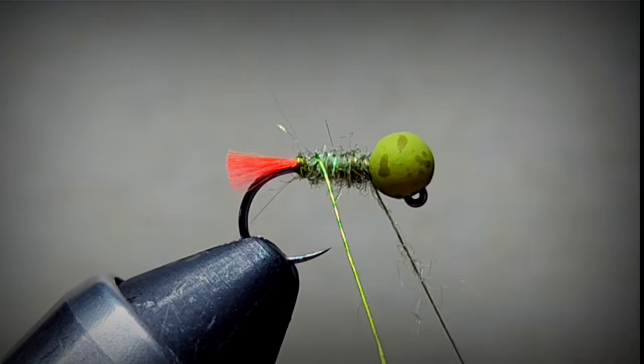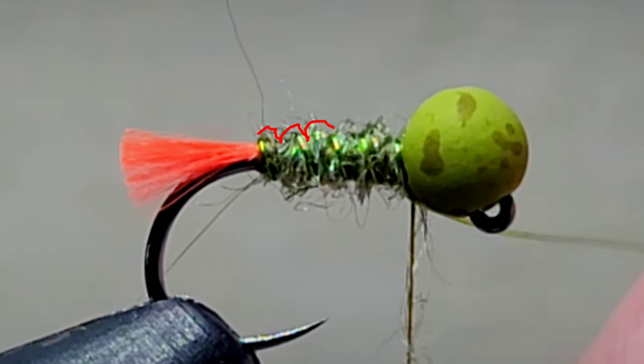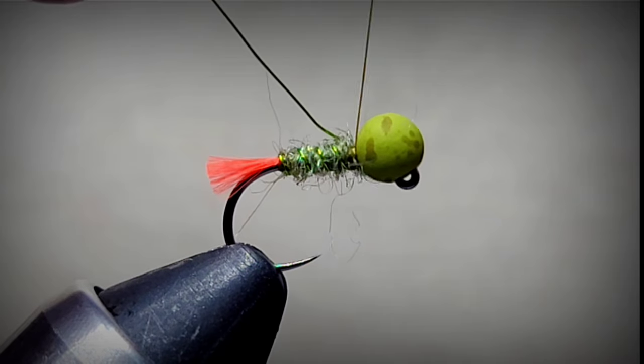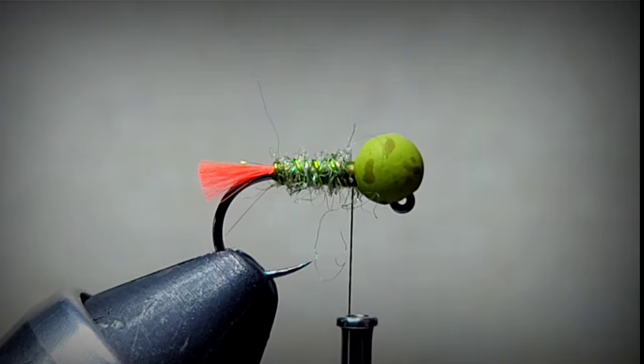Now we're going to counter-wrap our wire. What this wire does is it gives the fly some segmentation and it adds some durability. Go ahead and capture the wire wraps in front and behind - it helps if you bend it back and forth to break it off.